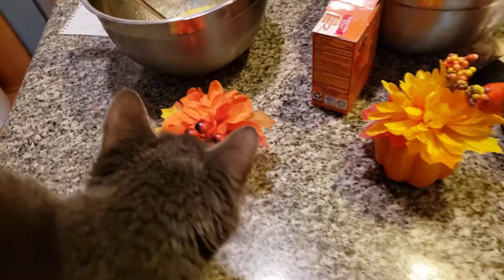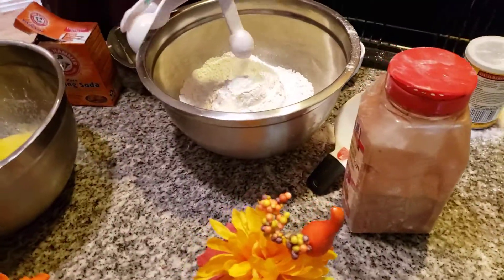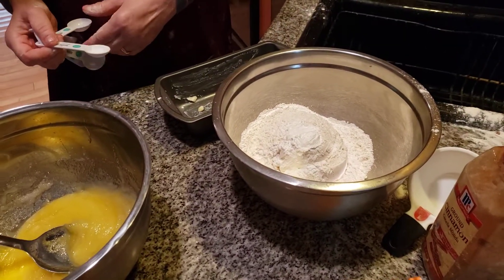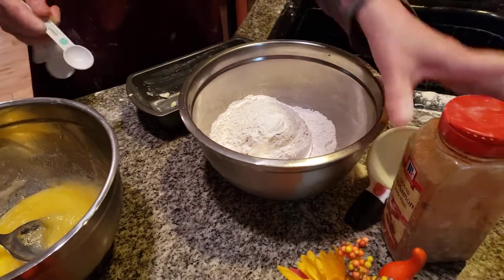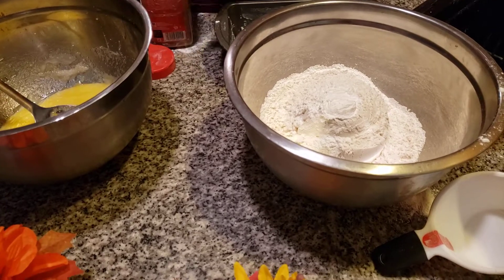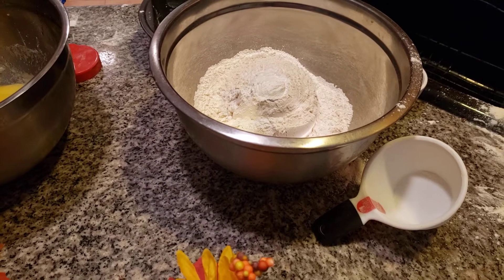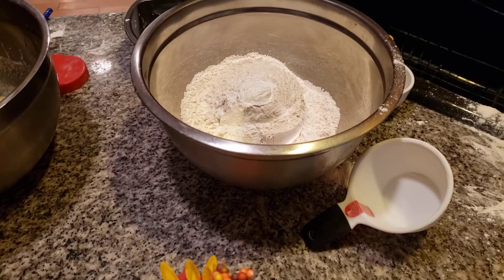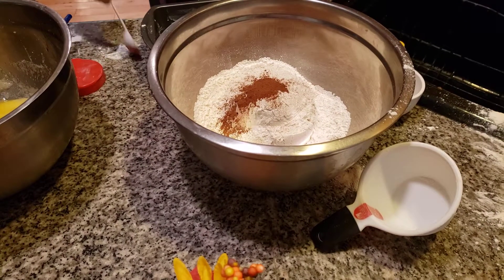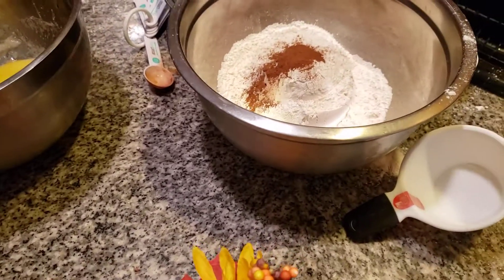One tablespoon of baking powder and one teaspoon of baking soda. Misty, don't you dare eat that! I don't know what it is with cats — they have a thing about chewing things they shouldn't. I'm also adding in one tablespoon of cinnamon.